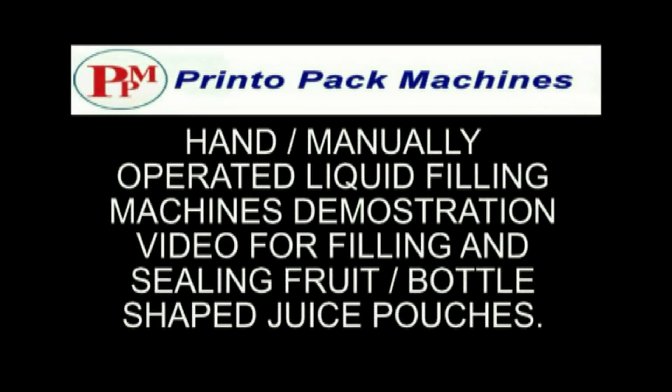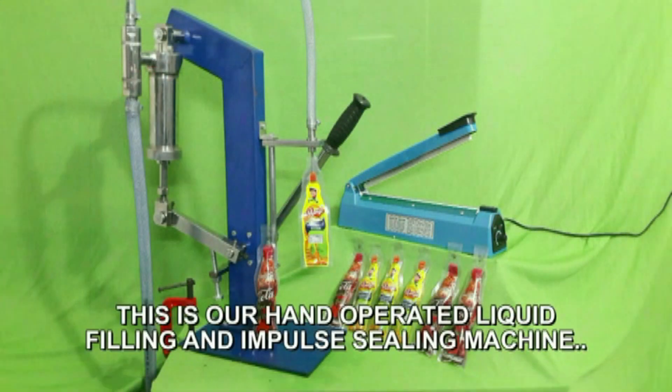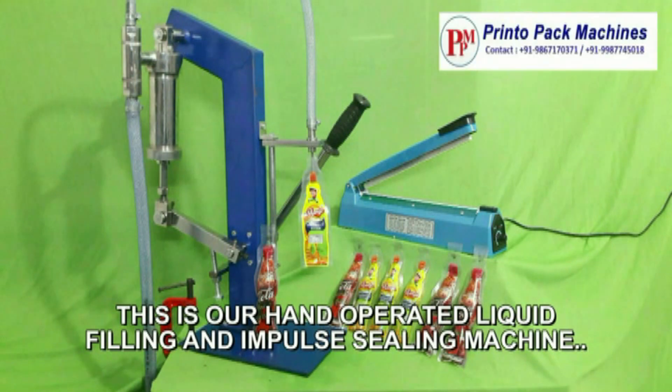Hi friends, welcome to the PrintoPak machines hand or manually operated liquid filling machines demonstration video for filling and sealing fruit or bottle shaped juice pouches. This is our hand operated liquid filling and impulse sealing machine.